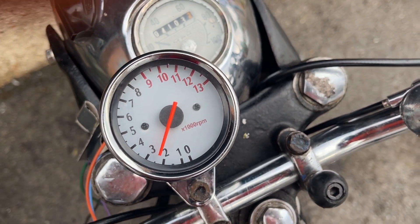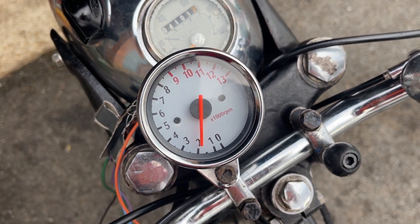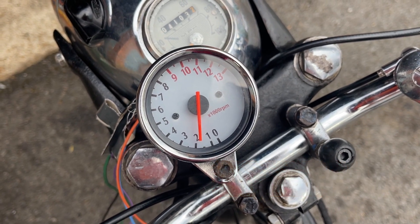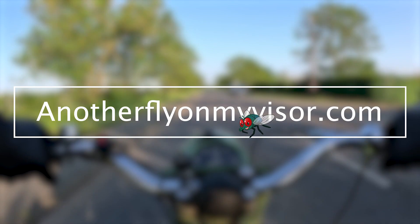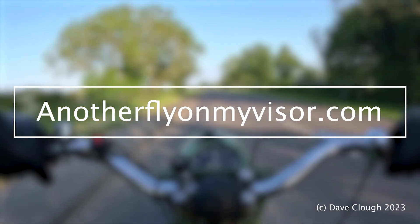Thank you for watching. If you like these little short videos down the garage, down the lock-up, please think about hitting the subscribe button. Thanks for watching. Ride safe. I'll see you next time.